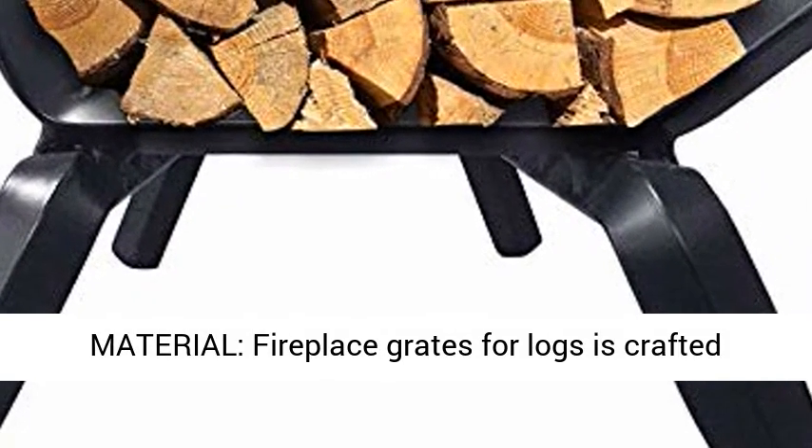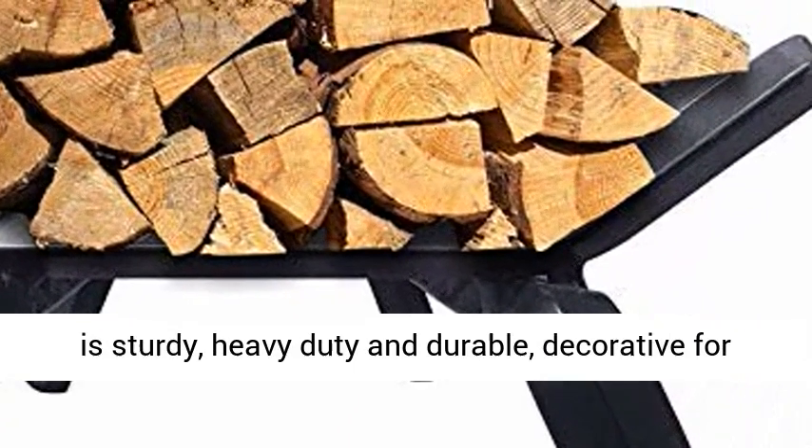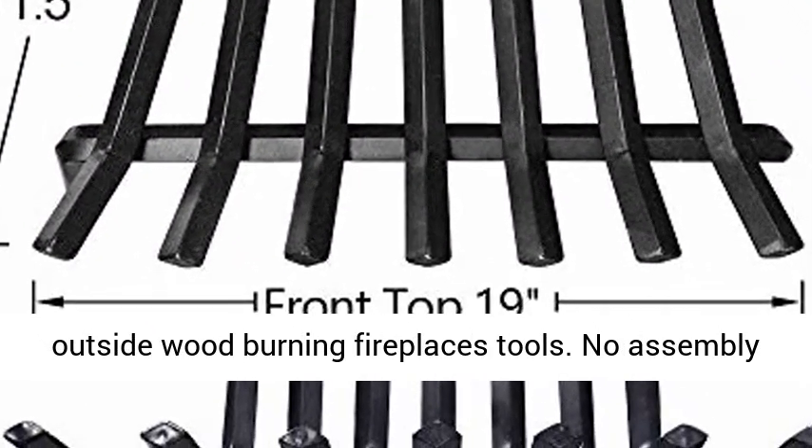Material: fireplace grates for logs are crafted from thick 1-inch x 3/4-inch solid steel bar rods. It is sturdy, heavy duty, and durable, decorative for outside wood burning fireplaces tools.